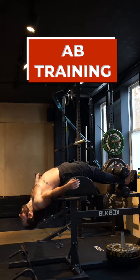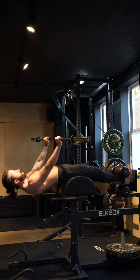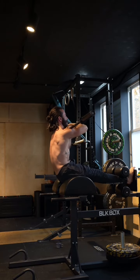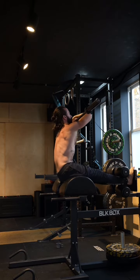To start off, I went into these GHD sit-ups, grabbed a hold of the bar from the floor, picked it up over, and then rested it on my shoulders, rolling back and pushing up.